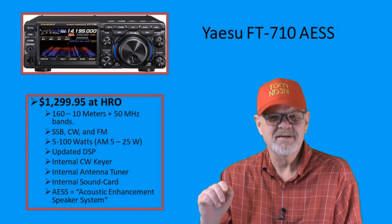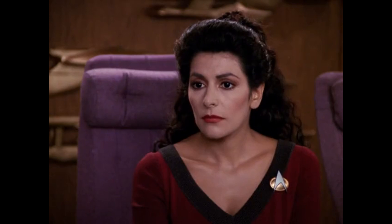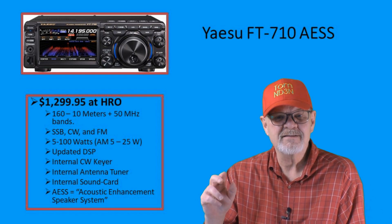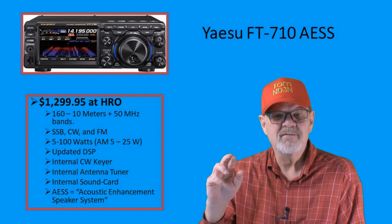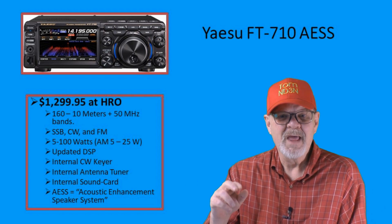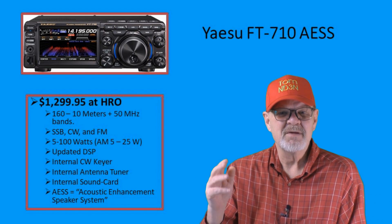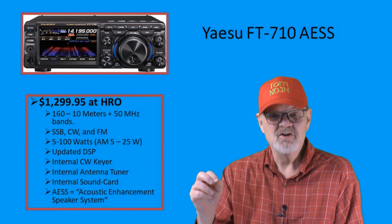Our next HF plus 6-meter rig is also a Yaesu, this time the FT-710 AESS, which stands for Acoustic Enhancement Speaker System. Its MSRP is $1,299.95 and includes the Yaesu SP-40 high-quality speaker. It will do everything you need for SSB, CW, and FM modes at between 5 and 100 watts output. On AM modes, your output is 5 to 25 watts. The internal sound card will allow you to do all of the digital modes available today, such as PSK, FT-8, and others. It has a large 4-inch touchscreen display featuring a 3D waterfall.